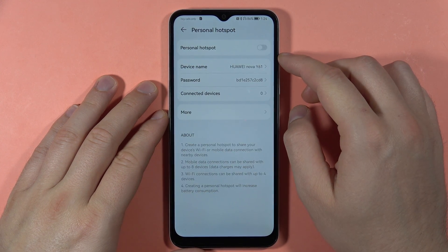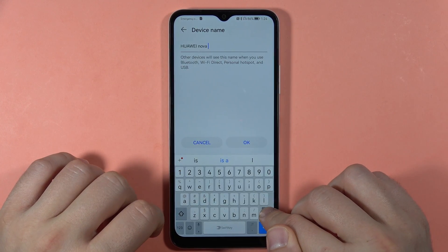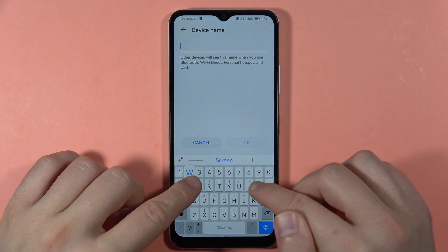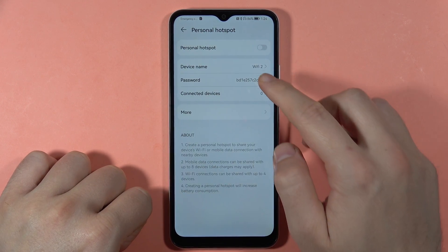Here we can change the name of the hotspot if we want. I'm going to input a new name for the Wi-Fi and click OK to confirm.